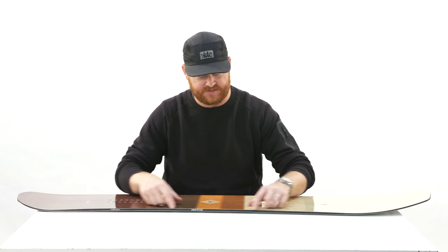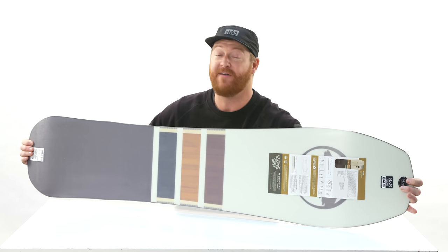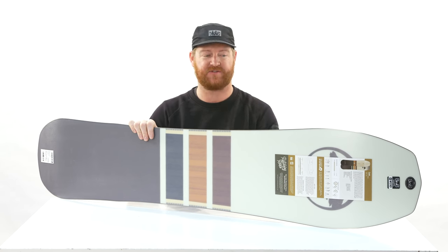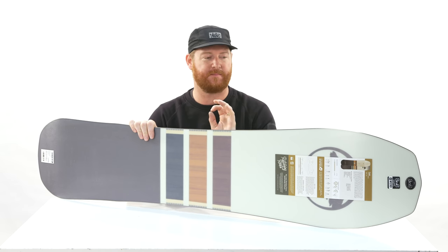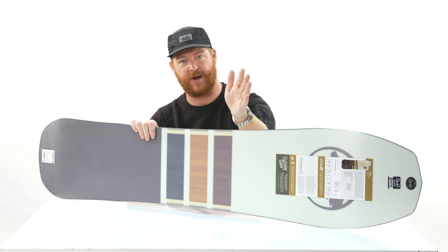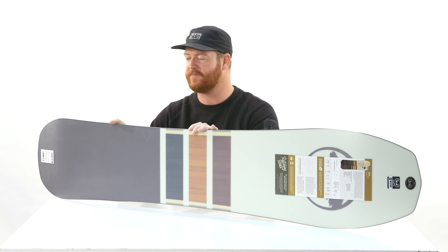It's not overly aggressive or overly stiff — you can still flex it out. Then there's the sidecut radius. This is a six-meter sidecut radius, which is very small for a board. When you want to turn this thing fast, you can turn it fast, and that's what makes it so great in tight spots. When you put it on an edge, it doesn't go straight — it goes in the shape of that sidecut.